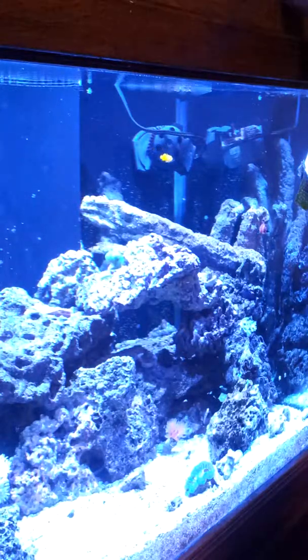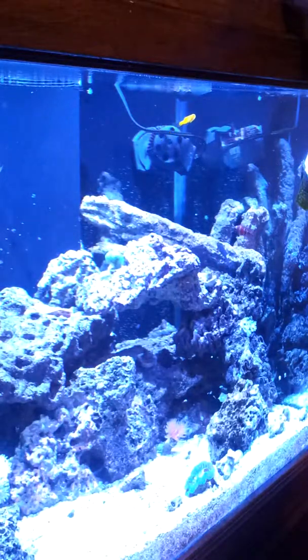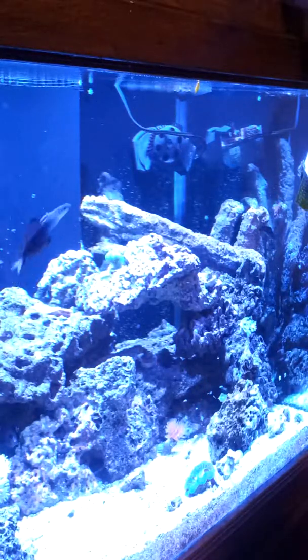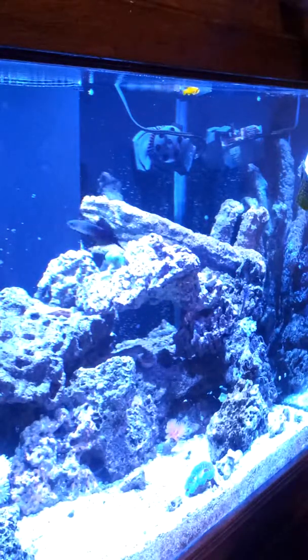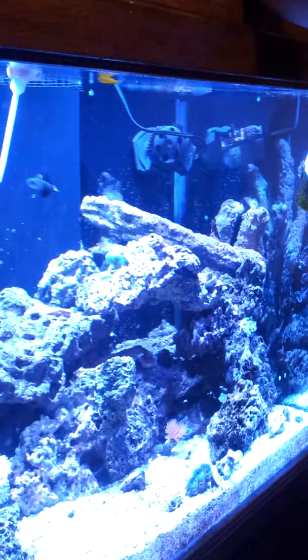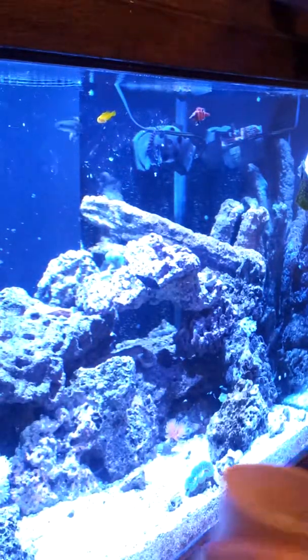The Flame Fin Tang is a little camera shy. He does have head and lateral line erosion — for anybody wondering, he's only been in here about a week and a half and he came that way. Total feed time should take about two minutes. Just kind of go around and get some more. I tilt the cup sideways and suck it out so you get a lot of the meaty food.